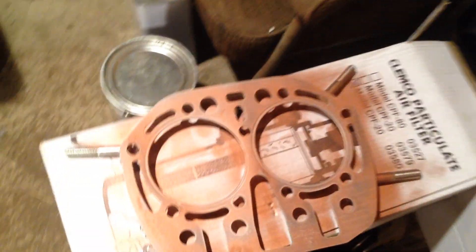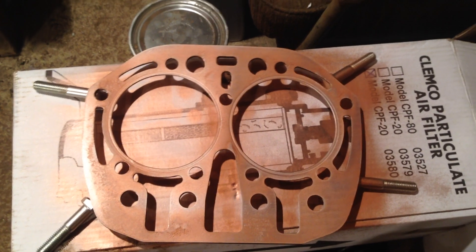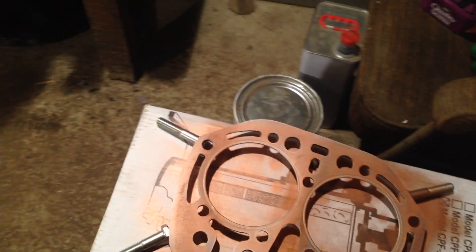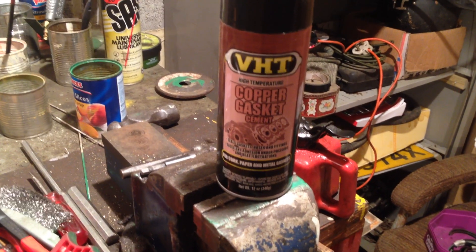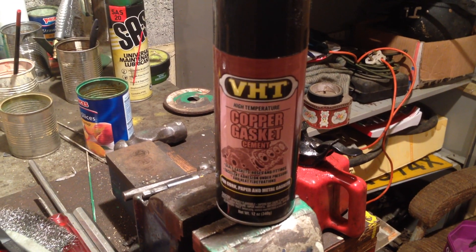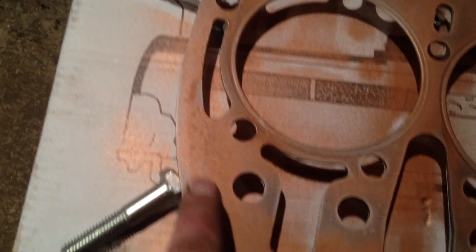Down here I have the head gasket. I don't generally put any sealant on head gaskets, but with these old tractors I have in the past and I have done today, mainly because the castings aren't always brilliant. What I'm using is VHT copper gasket cement — that's a new tin, but I've used it a lot on cylinder heads when there's been problems and never had an issue. It seems to cure the problem, so it's a good product. We sprayed both sides, it goes tacky, and that helps nip it all together.